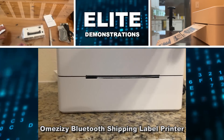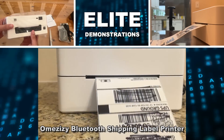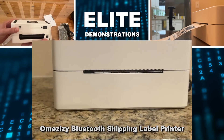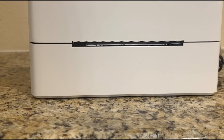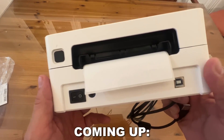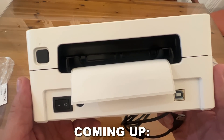Hey folks, Adam here from Elite Demonstrations. We're checking out this label printer, and this thing is absolutely fantastic. This is great for all of your Amazon and eBay business. You can go ahead and set your labels to the size you need — I've got a 4x6 here. So let's go ahead and check it out and kick it off right about now.